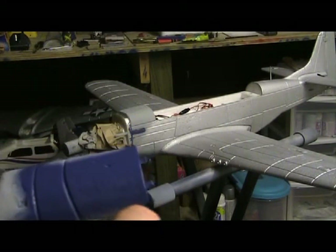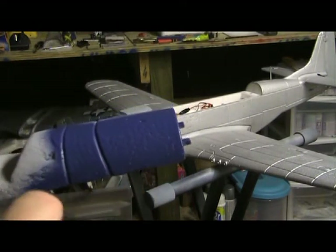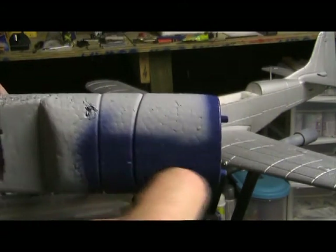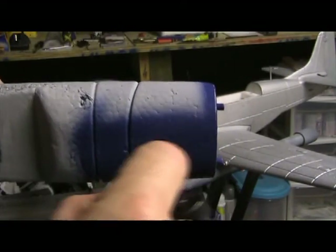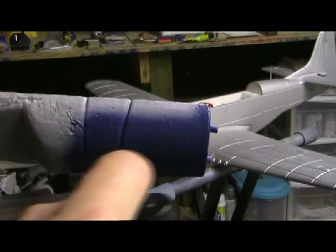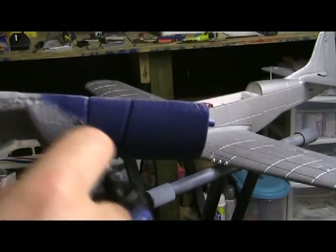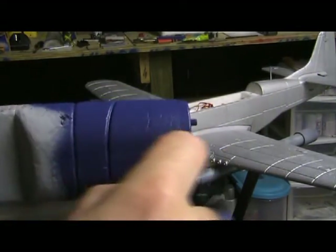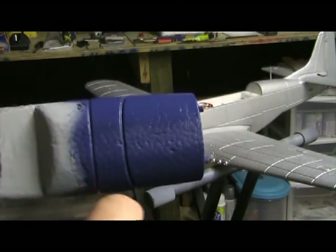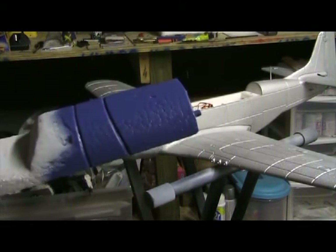I even go ahead and do that front portion. Sometimes you get that gap between the front of the battery hatch and the back of the cowling. It shows white through there and it kind of breaks up your nice handiwork. The color blue kind of helps hide that fact. Battery hatch is done. We'll set that off to the side.